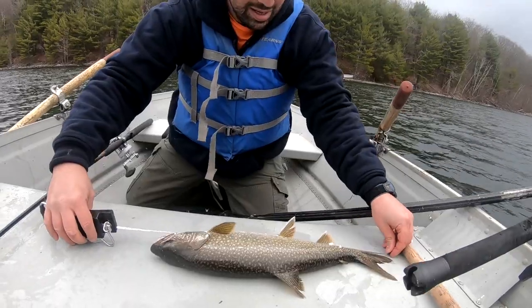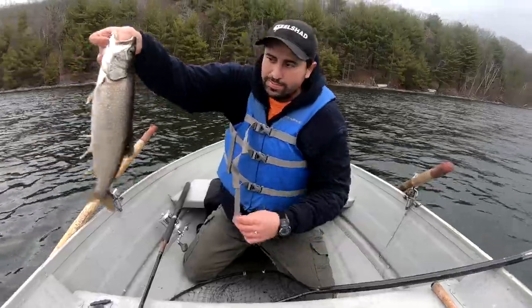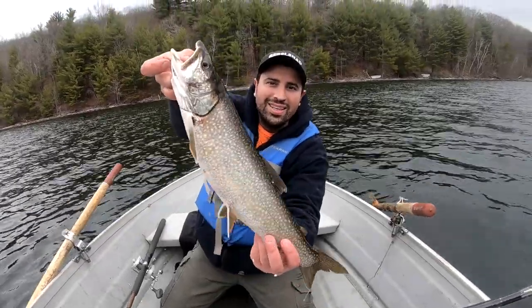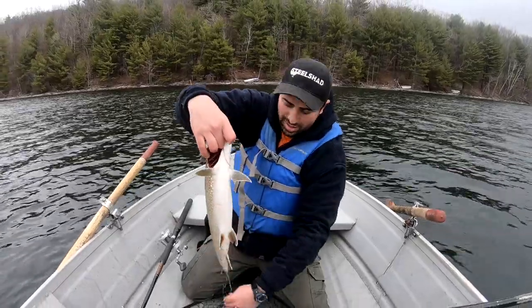Oh yeah, we're gonna eat fish tonight guys! Just got a 20-inch laker — happy to have some fish to eat tonight.